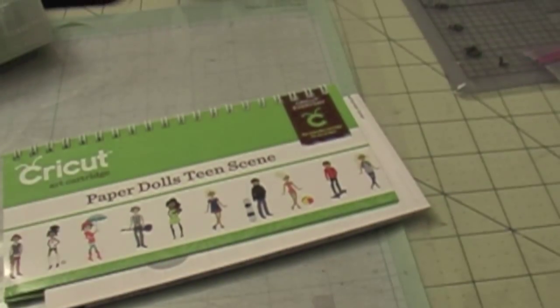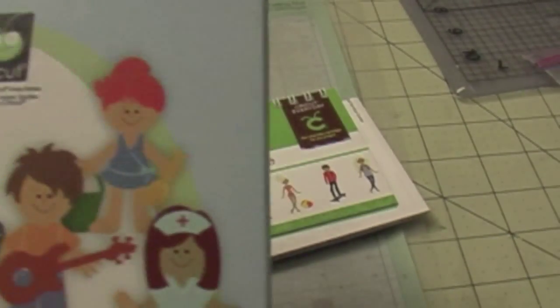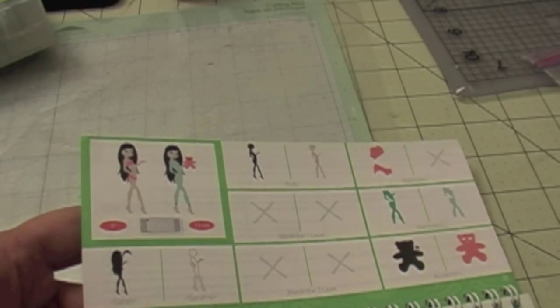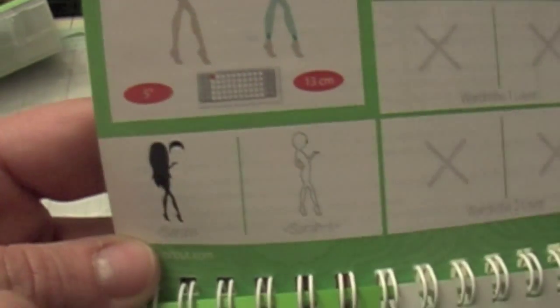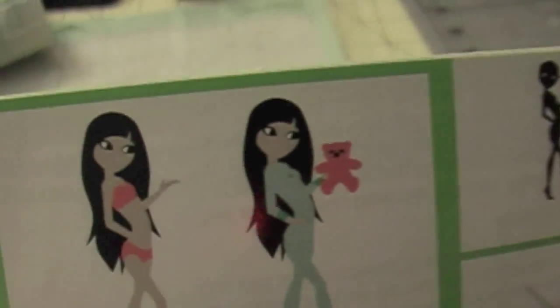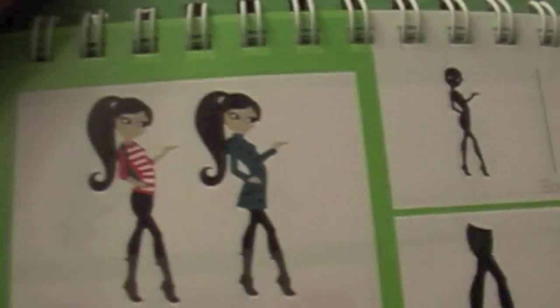This cartridge is more sophisticated. I have all the paper doll cartridges from Cricut. The first one and the second paper doll cartridge have images that are kind of chubby and cute, but this one is more sophisticated — more teenager-like. All the dolls are just perfect. It's assembled differently: each layer is a full body, while the regular paper doll cartridge gives you one body and the layers are the clothes. I'll show you how to assemble it because it can be a little tricky.